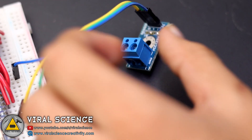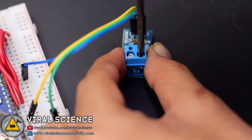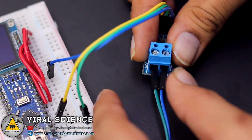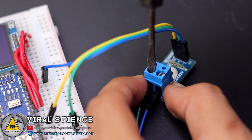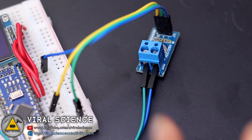Now I will connect two wires to this voltage sensor so I can connect the batteries to it. This voltage sensor has a capacity of 0 to 25 volts only, so make sure you connect your battery or any input source between 0 to 25 volts DC only.